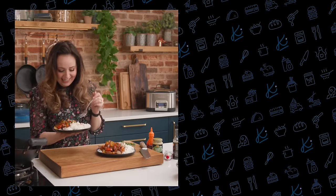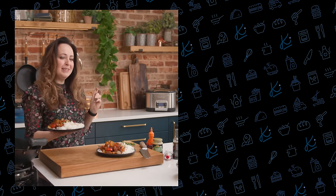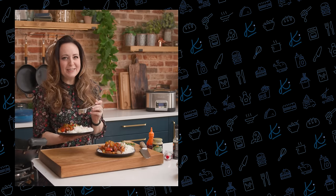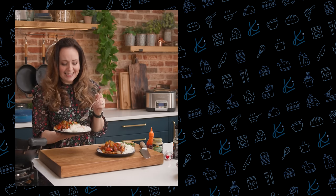I've been tucking into this already! Now if you're wondering what's been going on with the slow cooker behind me, be sure to check in next week for our recipe for the most delicious pork carnitas. See you next time!